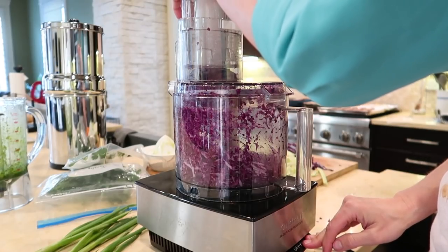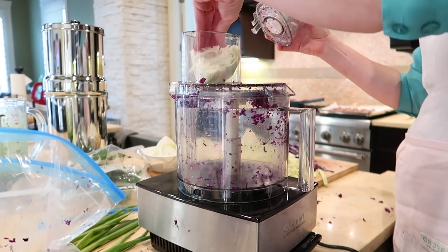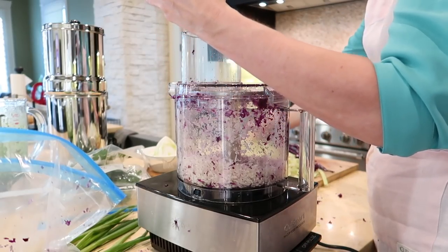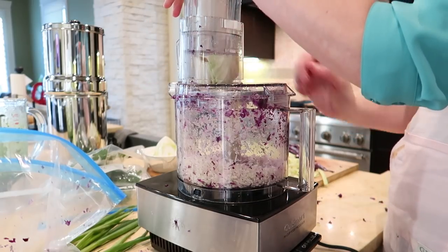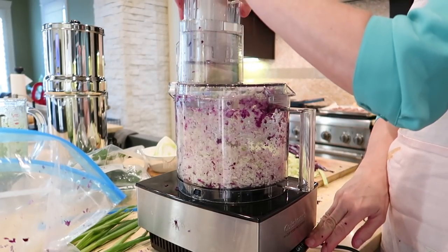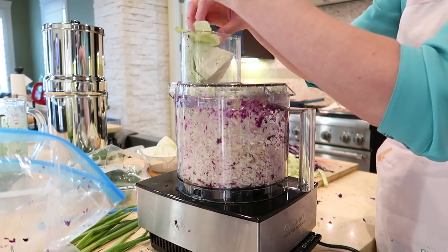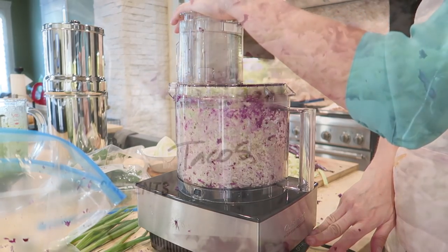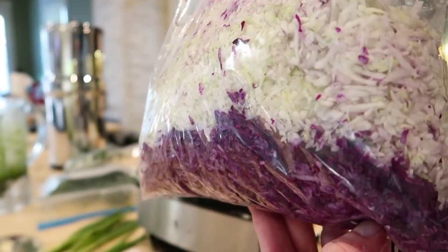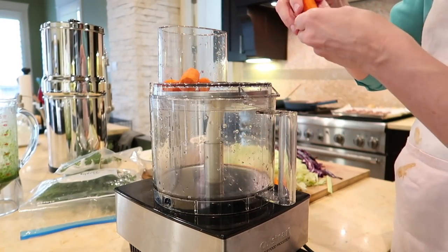Place the chopped cabbage in a container labeled 'stir fry' and the shredded cabbage in a container labeled 'tacos' and store in the refrigerator. I'm using the chopped cabbage in the egg roll in a bowl recipe for dinner tonight, so I'll keep that out. Also on prep day, dice a small yellow onion and mince four cloves of garlic. Last time I stored them ahead the refrigerator had an overpowering smell of onion and garlic, so I'm going to prep the onions and garlic the day I need them. The same goes for ginger — but if you want to prep it ahead, grate a one-inch piece until you have a teaspoon and store in the refrigerator. For carrots and green onions, peel and shred four medium carrots to equal one cup, then thinly slice five green onions to equal a half cup; store together in the refrigerator.